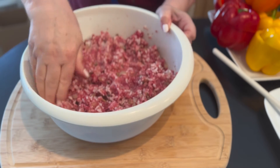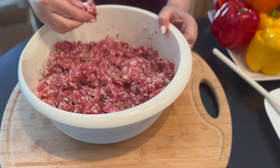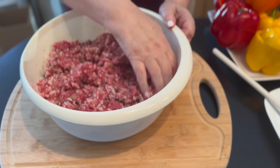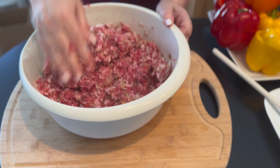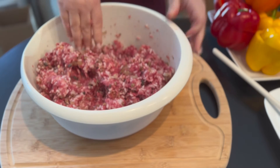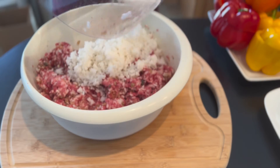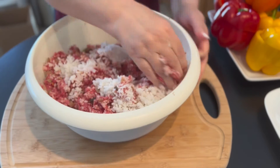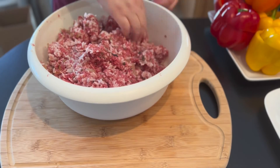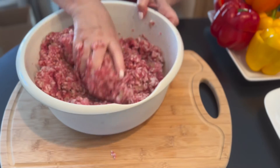Make sure that you taste it — you may need more spices or salt. I'm going to taste a little bit. So far it tastes really good. I'm going to mix more rice in.